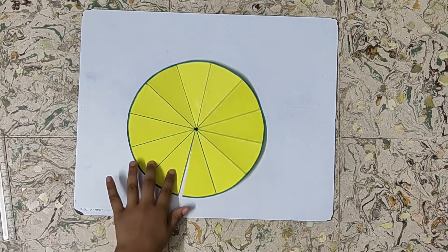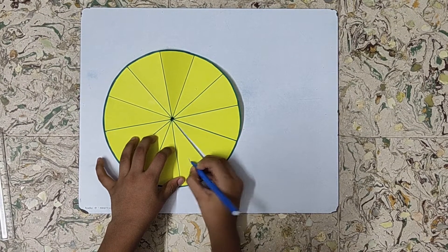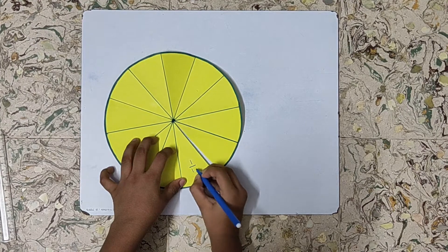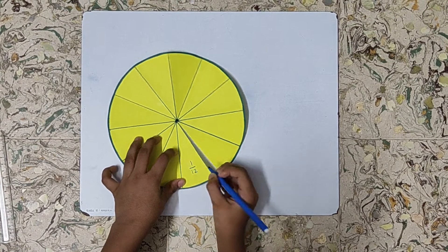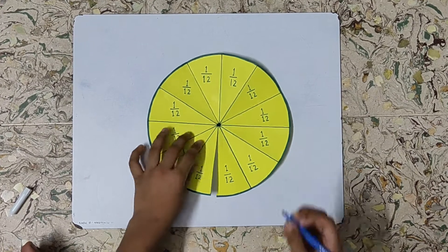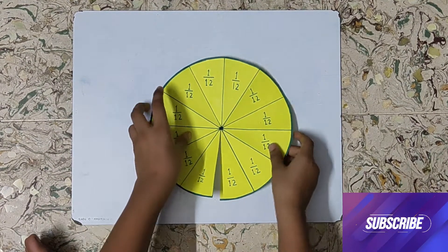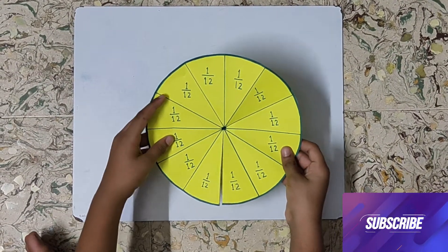Now we will write one by 12 on each part. So now our fraction circle for one by 12 is ready.